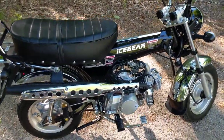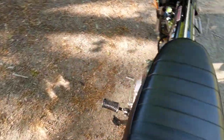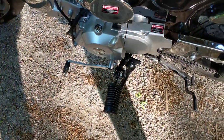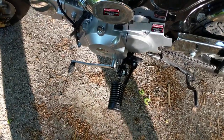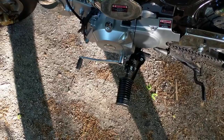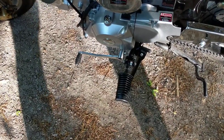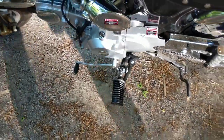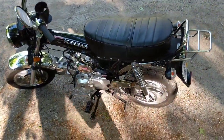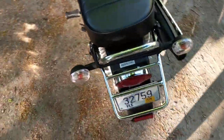One other thing that's not original is the shifter. It came with a toe and heel shifter but it was kind of small for my big feet, so I took that off and bought a replacement — it was about 14 to 15 dollars. It's much easier for my feet to shift now. I also had to put the rack on too.